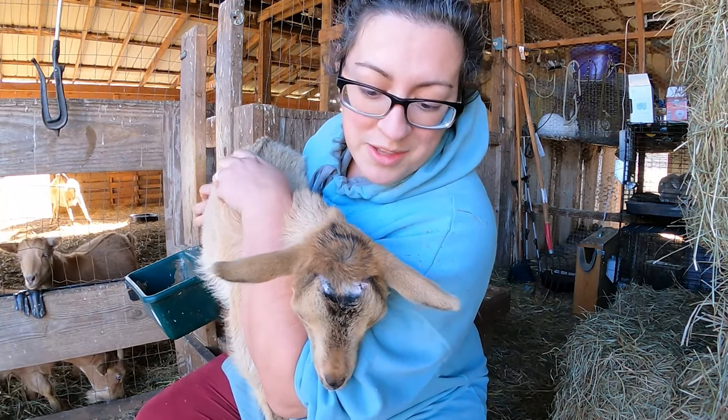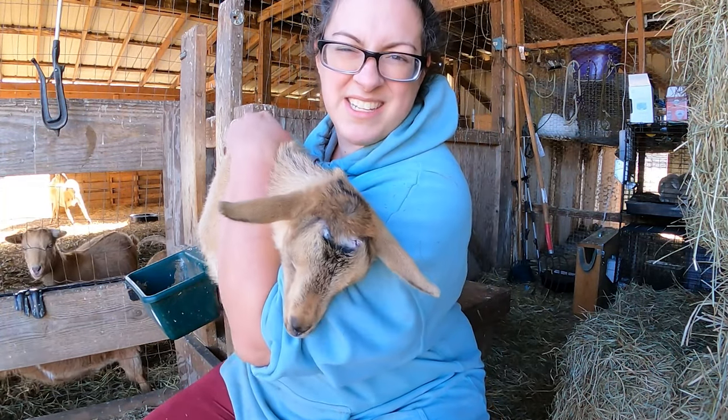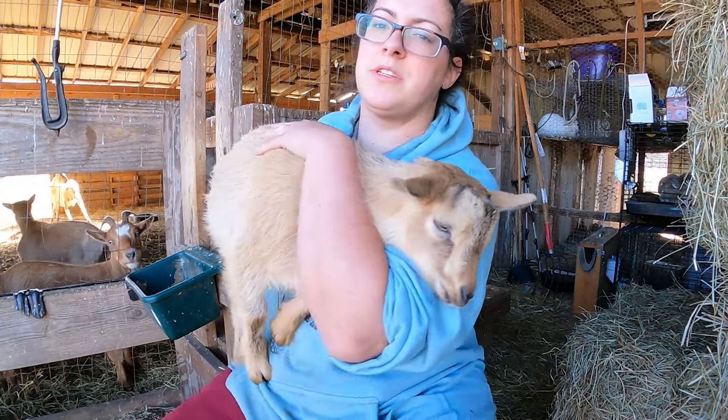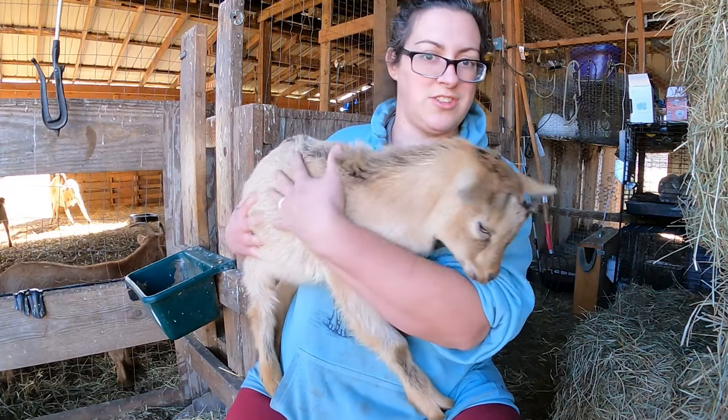It looks like his disbudding went really well. I don't see any little horn skirts coming in there — just a little bit of scabs still. That was about seven weeks ago because he was eight weeks old yesterday.